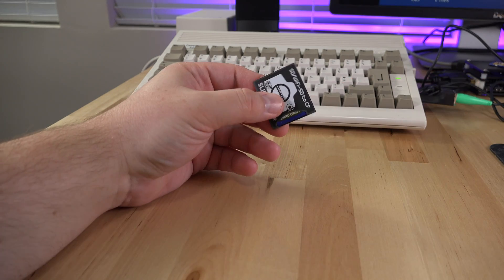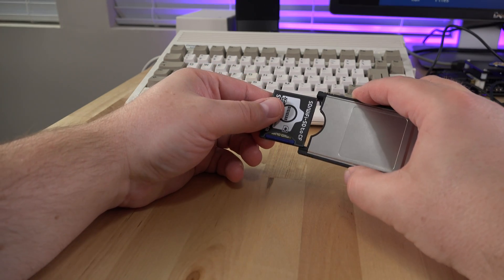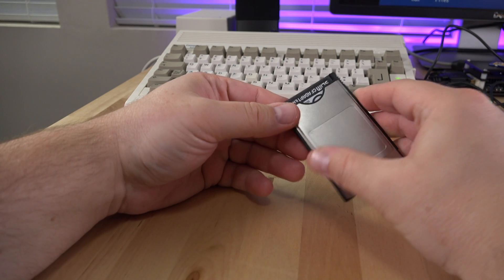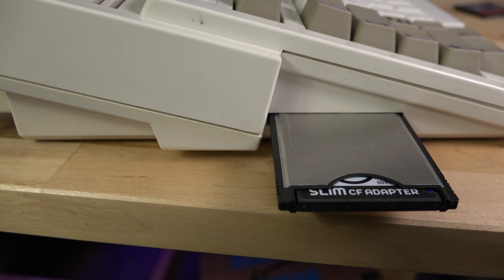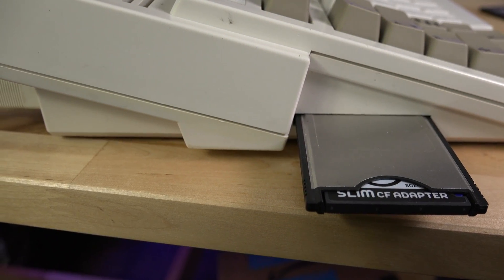Usage is simple. Pop your SD card into the Compact Flash adapter and then insert that into your Compact Flash to PCMCIA adapter. I'm going to go into the rest of this video assuming that you're familiar with what is necessary to make Compact Flash to PCMCIA adapters work on your Amiga.